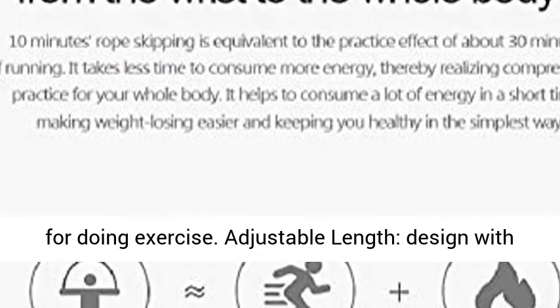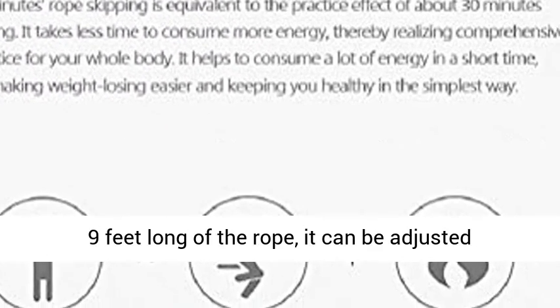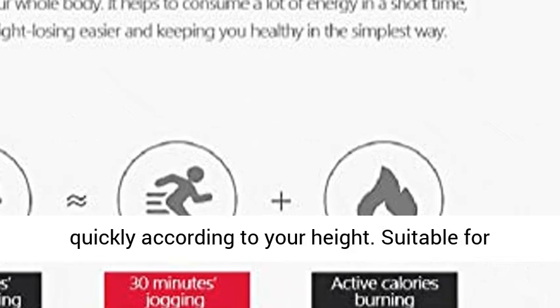Adjustable length — designed with 9 feet long rope, it can be adjusted quickly according to your height. Suitable for adults and children.